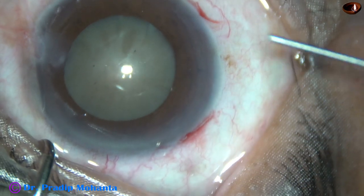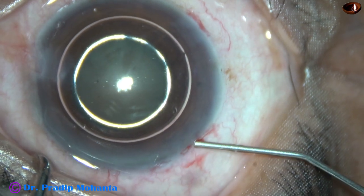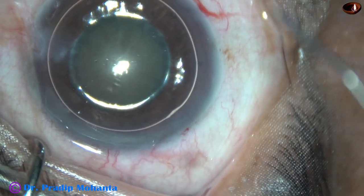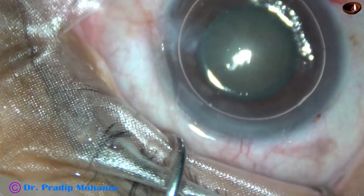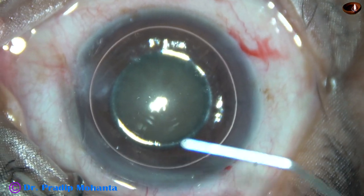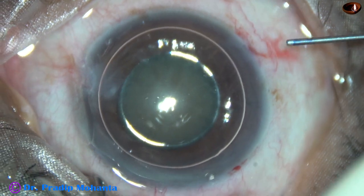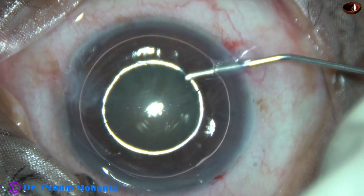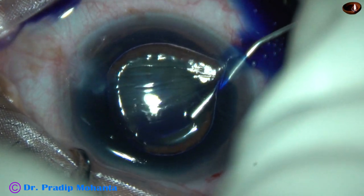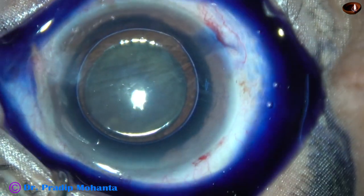My aim is to stain the anterior capsule with trypan blue dye. I inject an air bubble and fill up the anterior chamber with the air bubble. Beneath this air bubble, over the anterior capsule, I apply 0.06% trypan blue dye. The dye is applied over all parts of the anterior capsule so that uniform staining occurs.